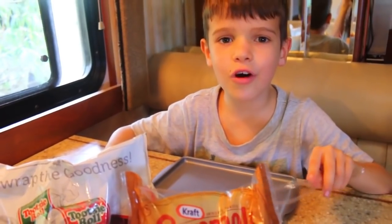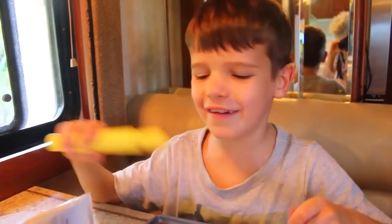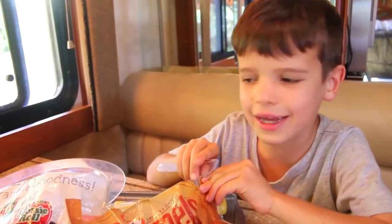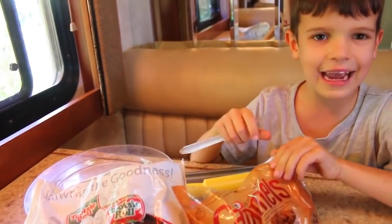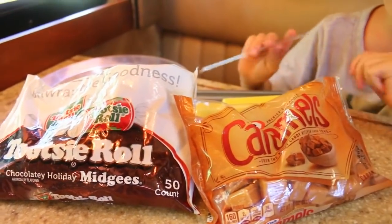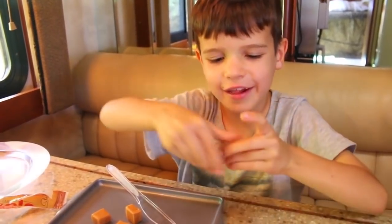Hi everybody, it's Toby, and today I'm going to prank my dad. So many people are coming to see me prank my dad, so here I am. It took me a long time to figure out a good prank idea, but I have a good one. My dad really likes bacon, but I'm going to make candy bacon so he thinks — ick, what is this? You only need two things: Tootsie rolls and caramel. I need three of each to make one piece of bacon. The hardest thing about this prank is not eating the prank.